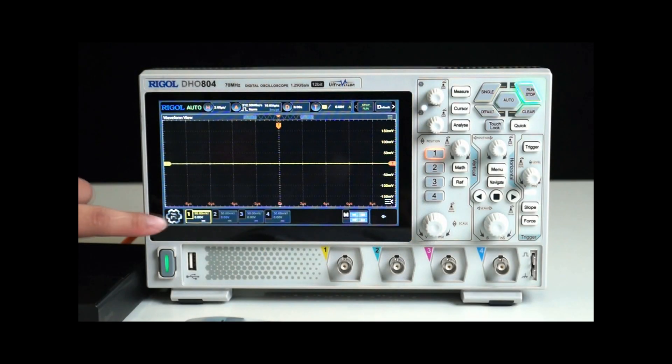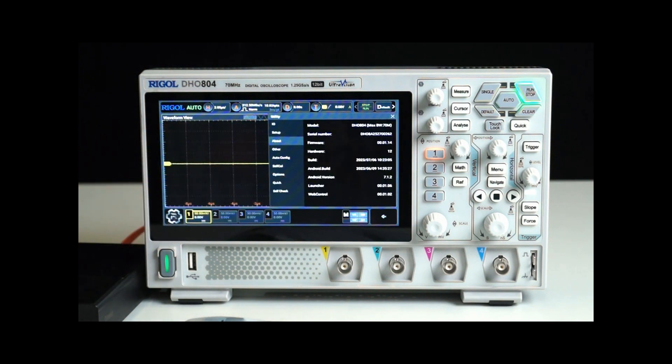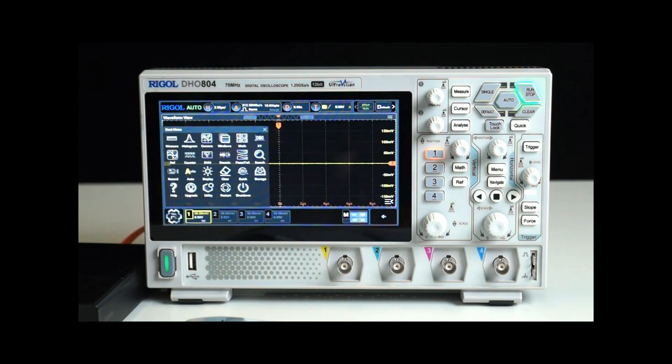Let's take a quick look at the product information. Click on the Start menu in the bottom left corner, navigate to Utility and find About. Here you can see that the product model is DH0804 and its maximum bandwidth is 70 MHz. Below that you'll find the serial number and firmware information. Going back to the Start menu, the oscilloscope comes equipped with various measurement functions like Measure, Histogram, Math, Ref, Decode, and Record, catering to the diverse testing needs of engineers.